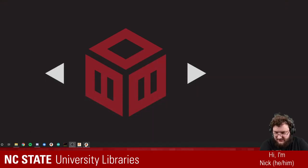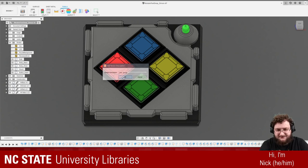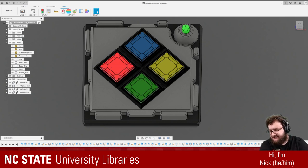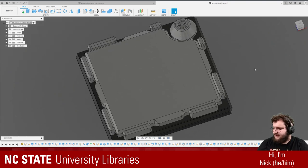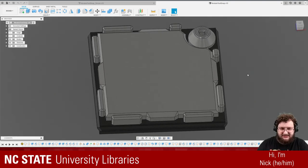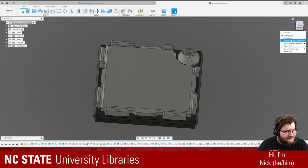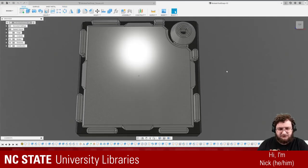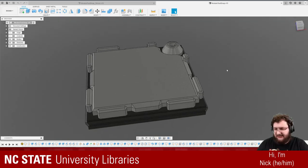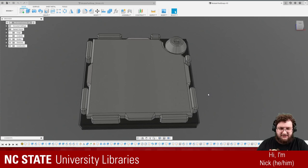So with that out of the way, we can move back to Fusion and get started on that other module. I'm going to save this. What we want to do here is we have this 'module test snap' — maybe not the most descriptive name — but this is basically a generic module that all of the other modules have been based on in my models. Let me change to perspective with ortho faces. This is just a generic stand-in; all modules in Keep Talking and Nobody Explodes have this general shape.